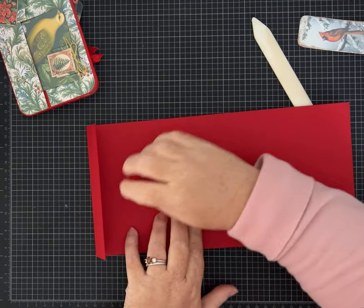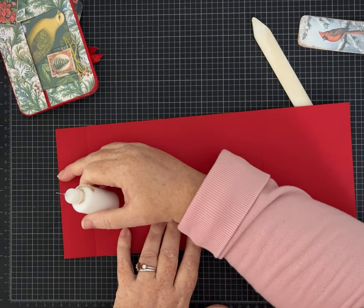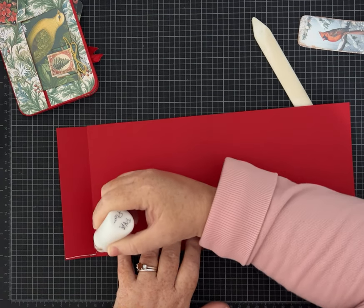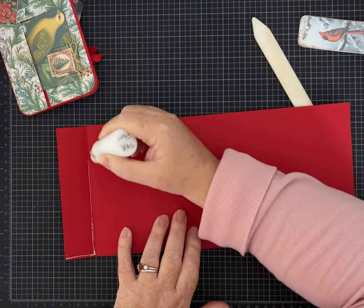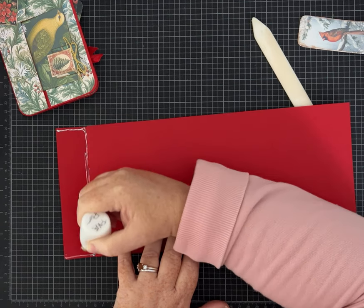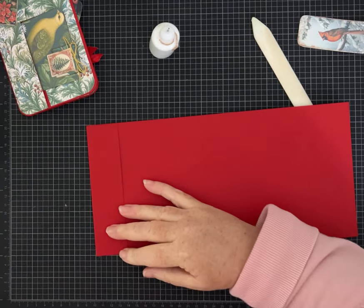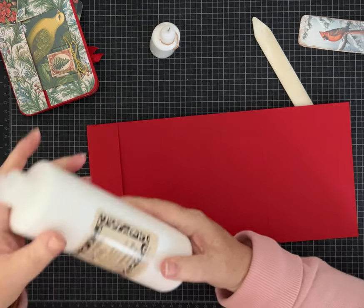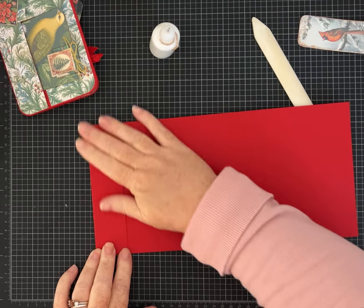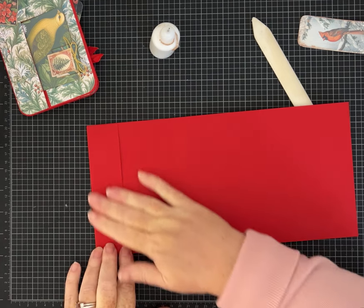My cardstock is quite thick, so I used my bone folder to make sure everything was folding nicely. Line it up as carefully as you can, then add glue along the bottom seam and the top. I'm using my Lineco PVA glue — that's a wet white glue I put in little bottles. If you're new to my channel, this is my everyday favorite glue, Lineco brand PVA. Check out my Amazon storefront linked in the description.